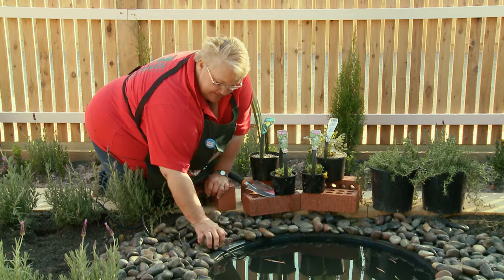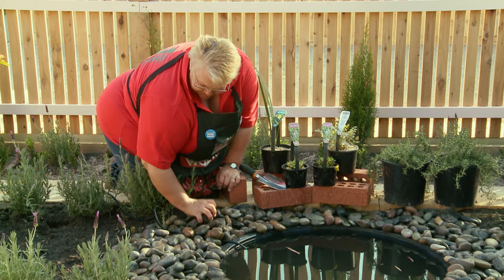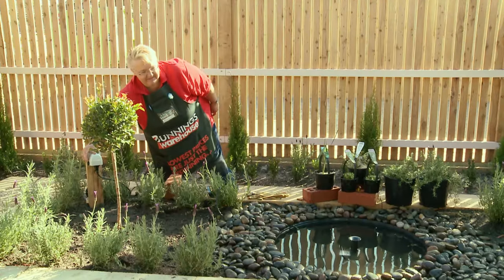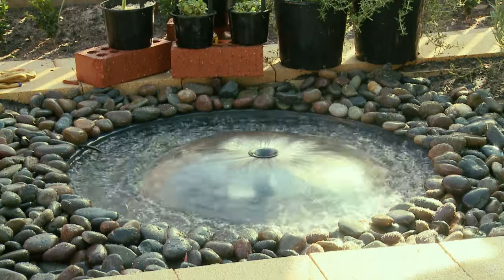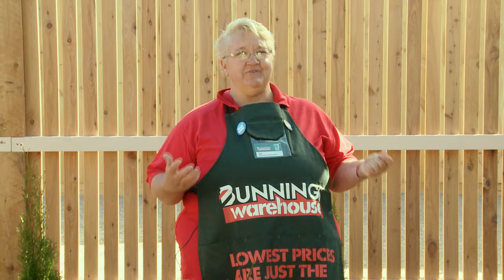I will now cover over my cord to make it look neat. Isn't that fantastic? Listening to that beautiful sound of that water in your new pond feature.